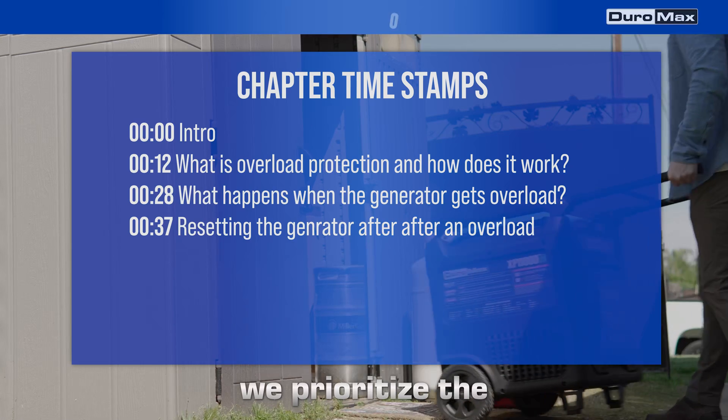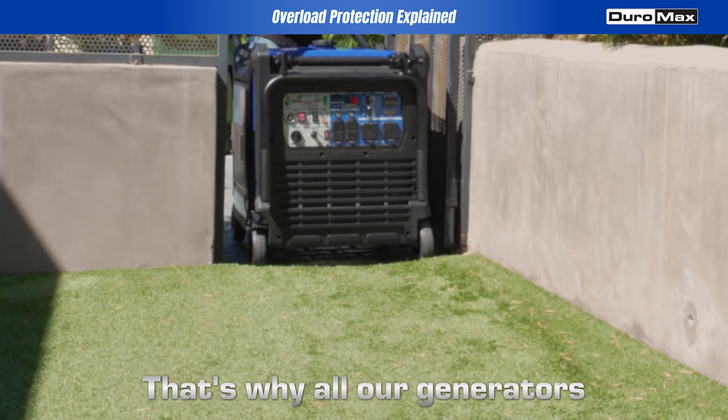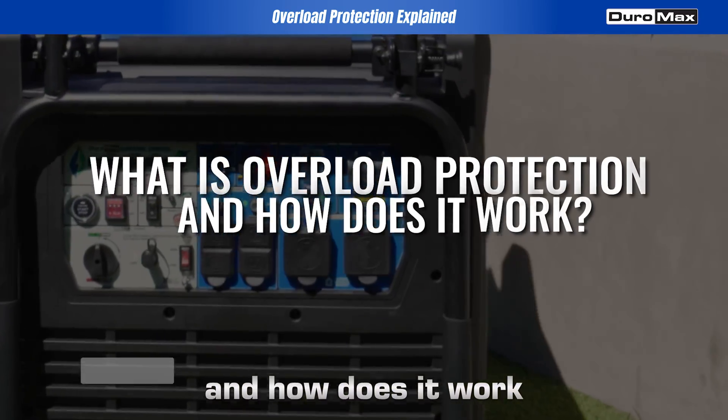At Duromax, we prioritize the safety of your generator and connected devices. That's why all our generators are equipped with an overload protection breaker. So what is overload protection and how does it work?